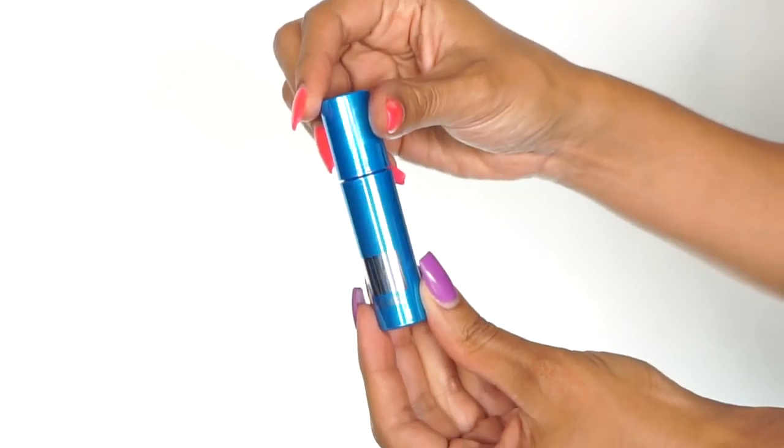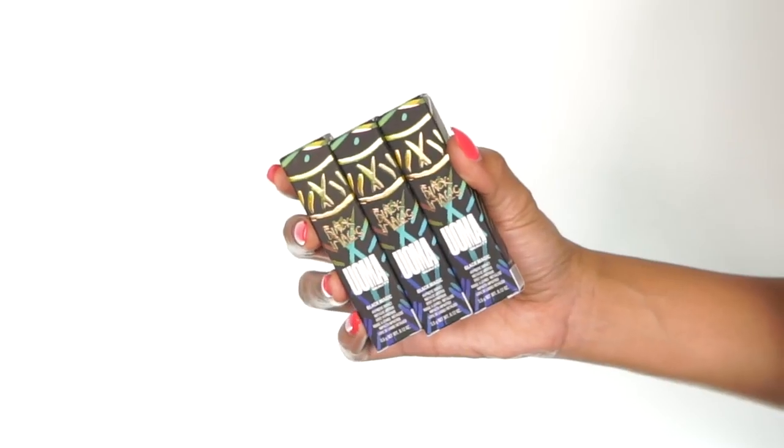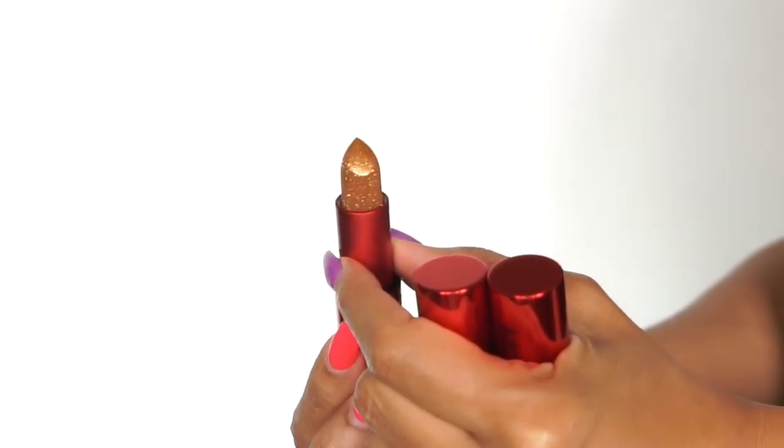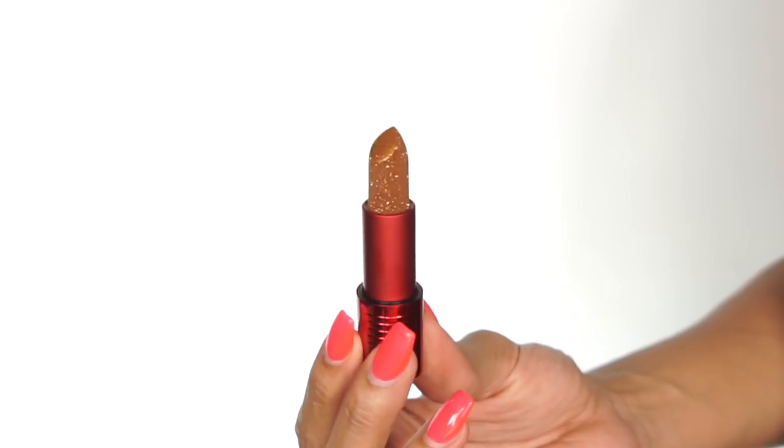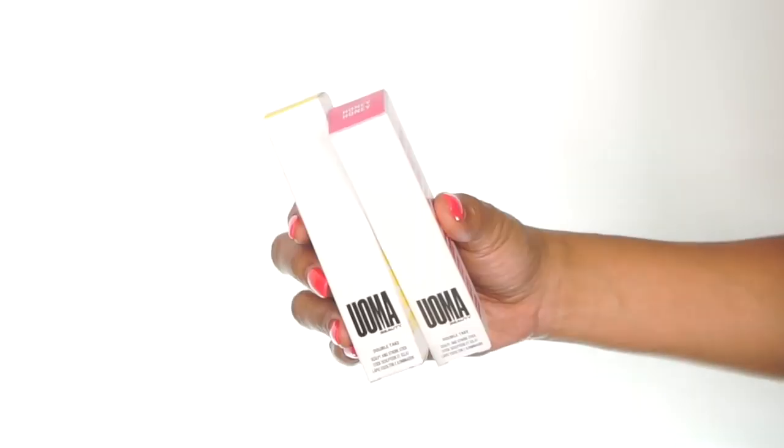They launch with a variety of lip products — they have lip glosses, matte lipsticks. This one is their metallic lipstick; look how pretty it is. And they also have concealers, contours, and highlighters. So I really love the wide variety of products that they launched with. Now that you guys have a little bit of background on the brand, I want to get started with the tutorial.